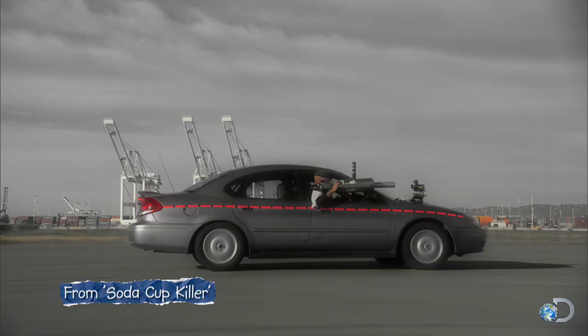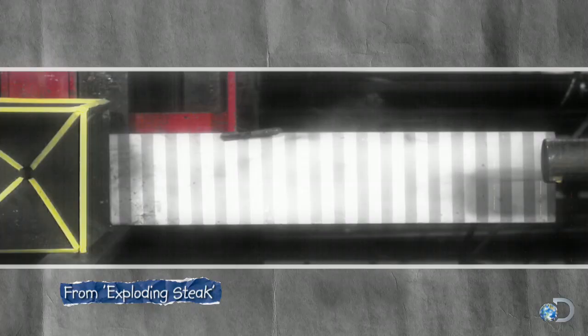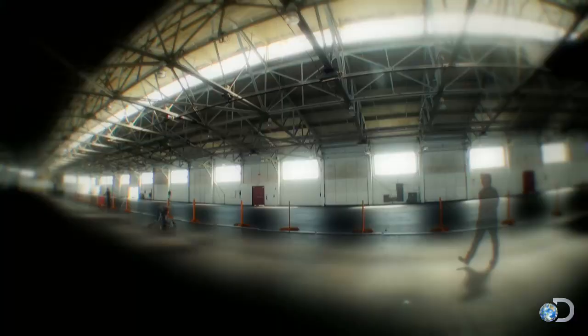As the Mythbusters know, that's pretty serious — speed kills. The greater an object's acceleration, the more force on impact.